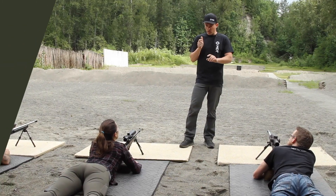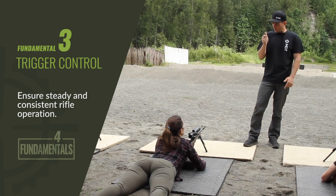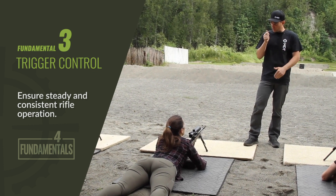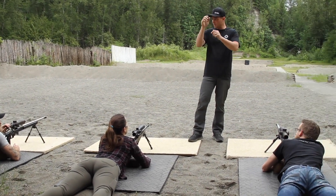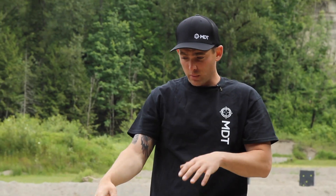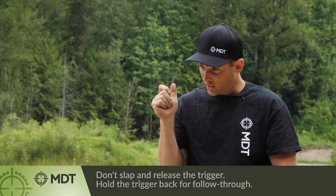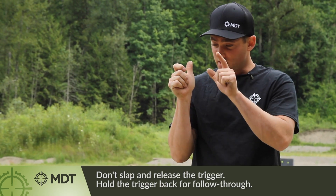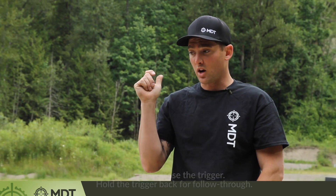Then we have our trigger control. We're going to load the trigger, load that wall, click through that wall — the break — hold it back, and then do this thing called follow-through. Just like in basketball when you place a shot and hold it and watch where the ball goes, we break that shot and hold the trigger to the back. We don't slap it and we don't let it go.